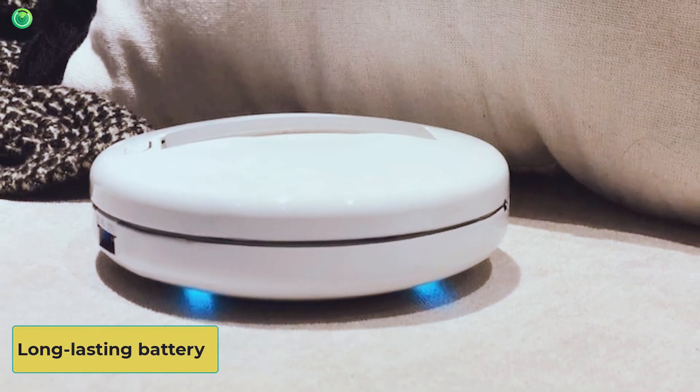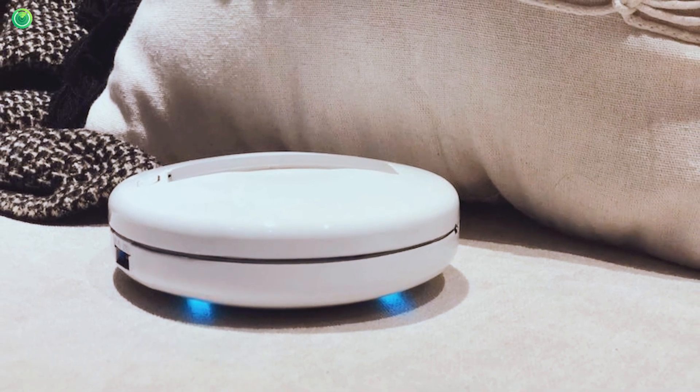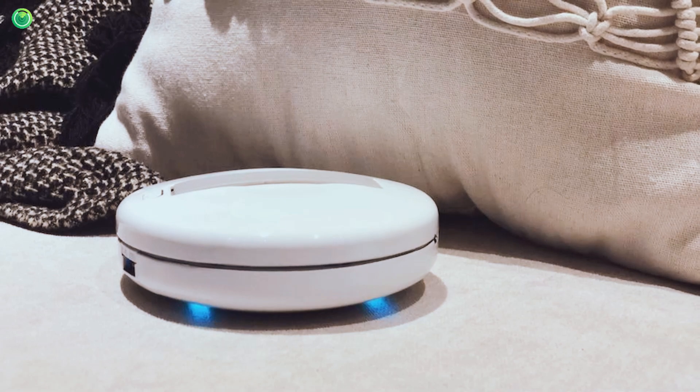Long-lasting Battery: The UV Cleanizer has a powerful battery that can run for 180 minutes on a full charge. It can clean a large surface within 60 minutes effectively.